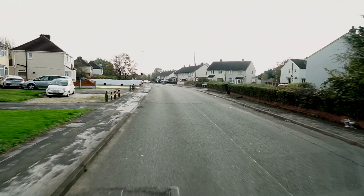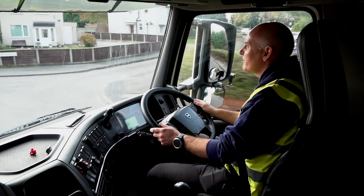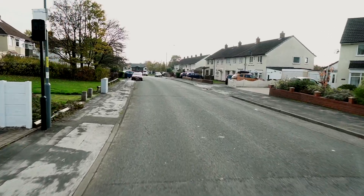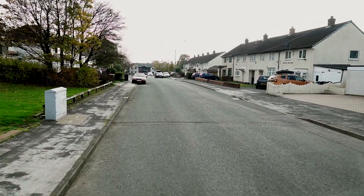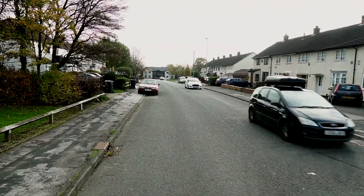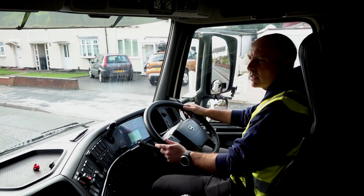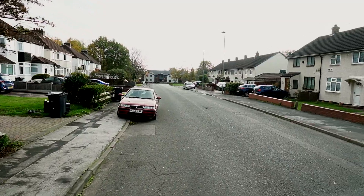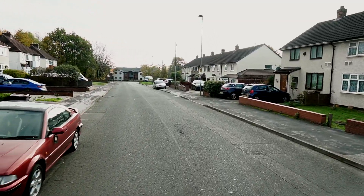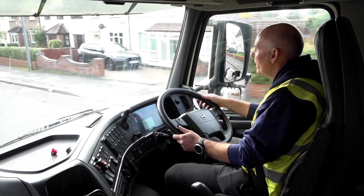As we approach, we come into the crown. There are parked cars - mirror check, smooth on the brakes. I'll let the oncoming vehicles come through, checking the mirrors making sure no one's overtaking. I'm going to signal here just to tell the cars behind that I'm going to be going around a vehicle that's parked, and also let the oncoming cars know if any appear that we're already manoeuvring.